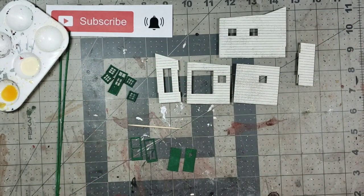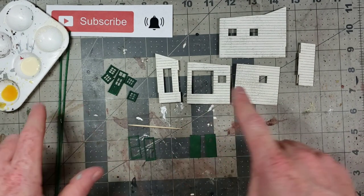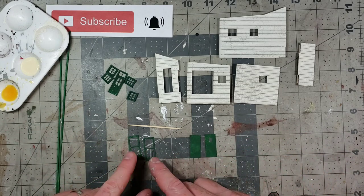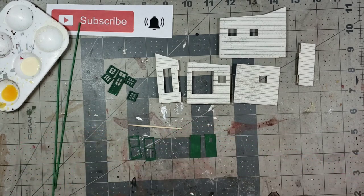We're going to correct a mistake I made. This is the top layer and these are the bottom layer. When I painted everything, I didn't realize the bottom layer should have been white so it contrasts with the top layer of the door. We're going to quickly sponge paint those white and I'll be right back.